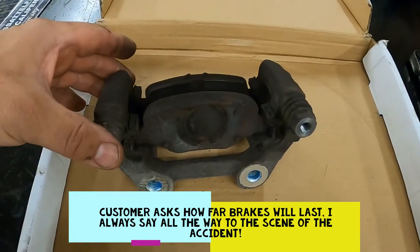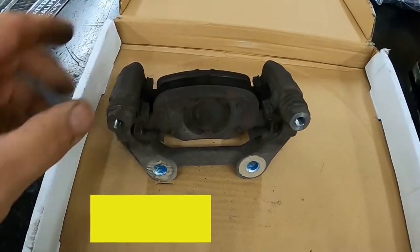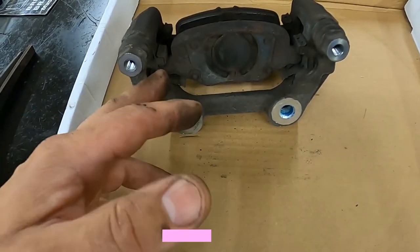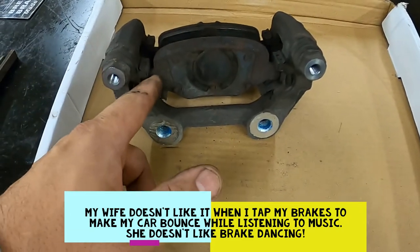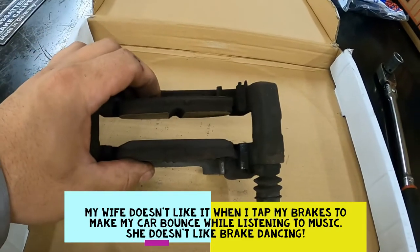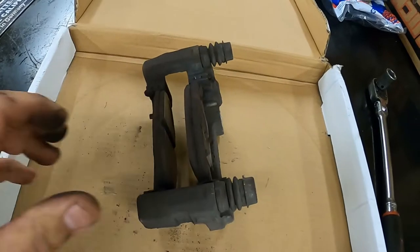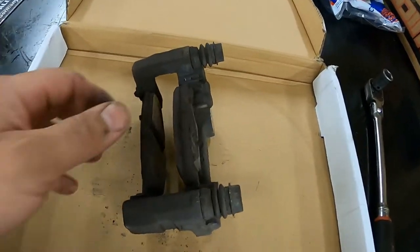It's been a while since I've done an automotive related video, so I figured I'd do one. This one I'll do a little bit on cleaning up some rust jacking. Rust jacking is when rust scale builds up underneath these clips, forces the clips against the brake pad, and then your brake pads quit moving — that causes a variety of issues. Needless to say, it's not good, so you're going to want to clean it up if you're doing brakes.